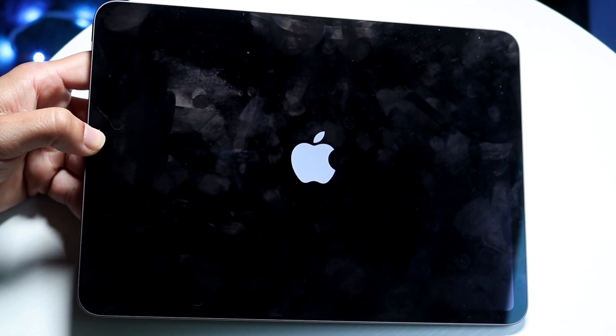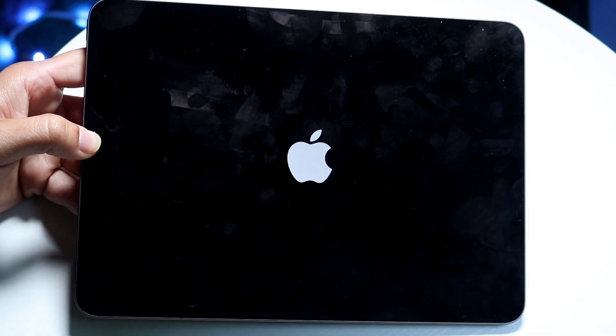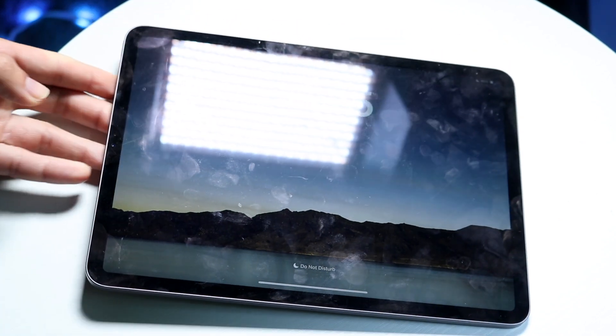Sometimes if the screen is frozen or giving you issues, that's going to be a really easy way of fixing and addressing that problem. That's essentially how you do it.